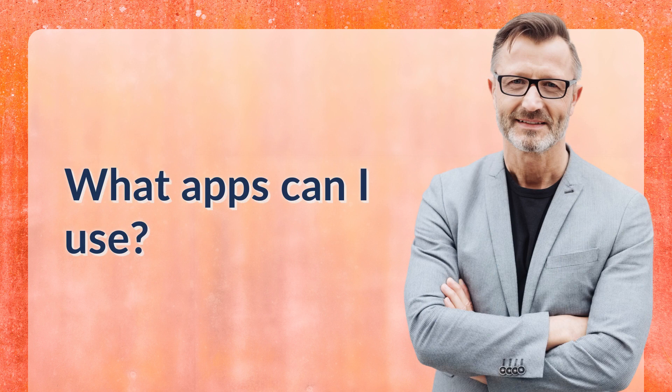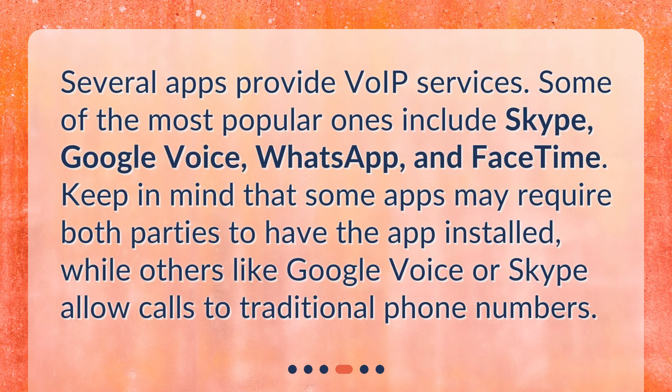What apps can I use? Several apps provide VoIP services. Some of the most popular ones include Skype, Google Voice, WhatsApp, and FaceTime. Keep in mind that some apps may require both parties to have the app installed, while others like Google Voice or Skype allow calls to traditional phone numbers.